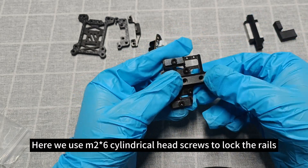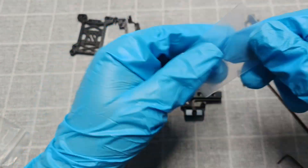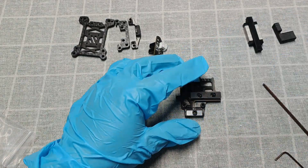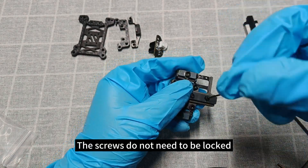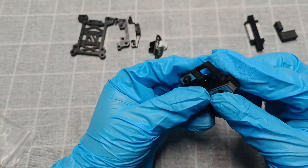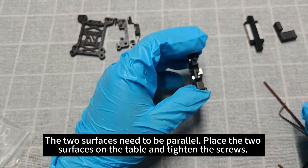Here we use M2×6 cylindrical head screws to lock the rails. The screws do not need to be fully locked yet. The two surfaces need to be parallel — place the two surfaces on the table and tighten the screws.